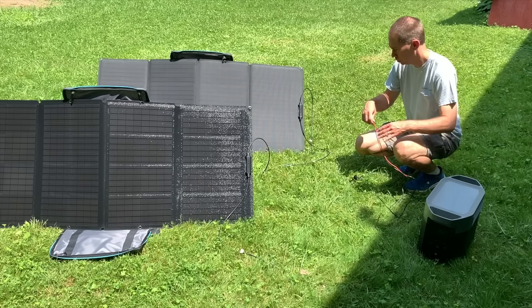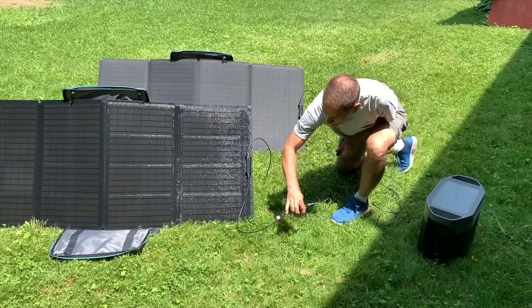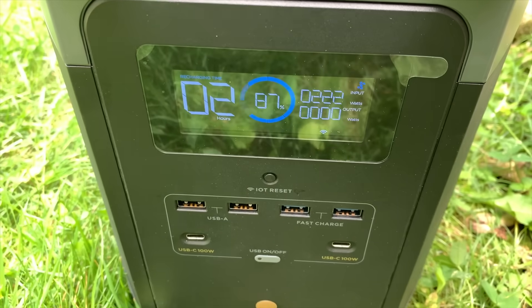You can also use EcoFlow's own portable solar panels. I have two 160-watt panels — I put them in series and here I'm generating over 200 watts of solar power.